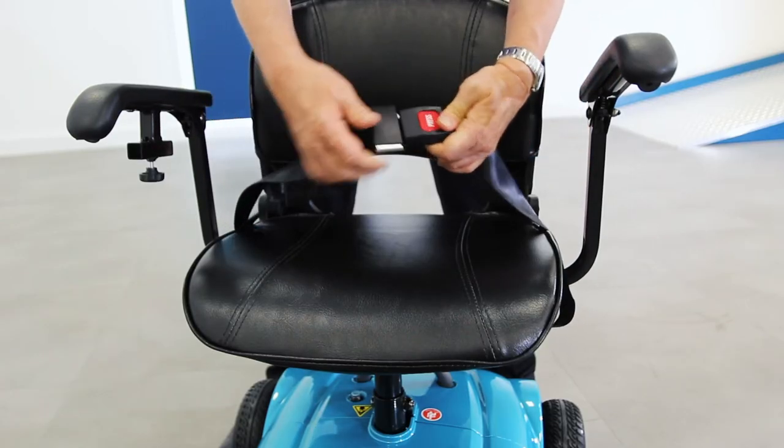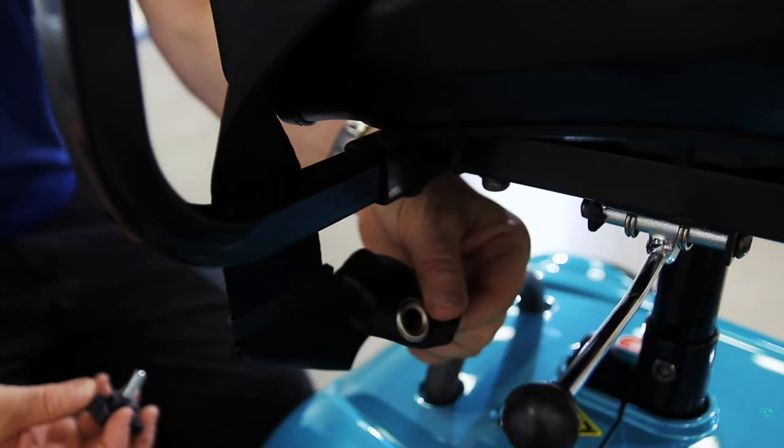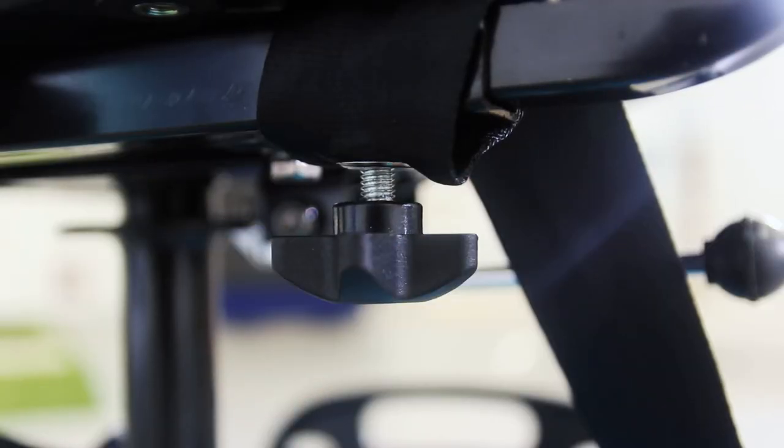The Fenix comes with a seat belt for added safety. To attach this to the seat, simply feed it through the armrests, which can be disconnected from the seat by undoing and removing the knobs underneath.